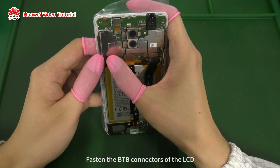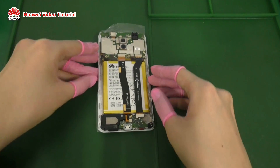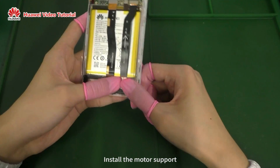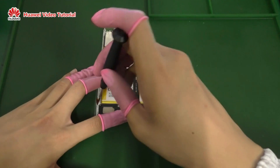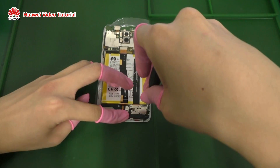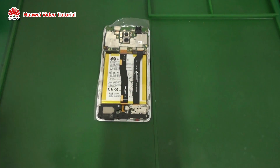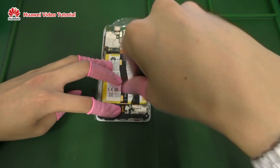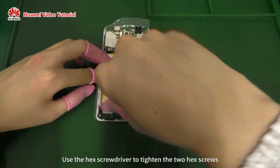Fasten the B2B connectors of the LCD, side buttons, and the battery. Install the motor support. Use the Phillips screwdriver to tighten the screws on the subboard in sequence. Use the hex screwdriver to tighten the two hex screws.